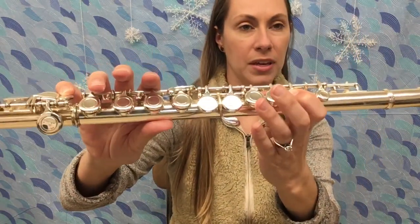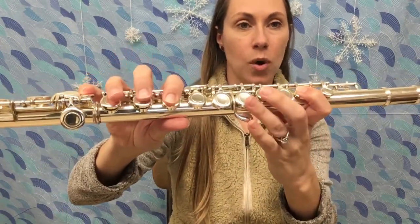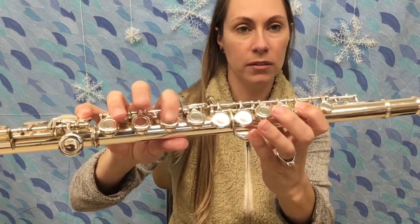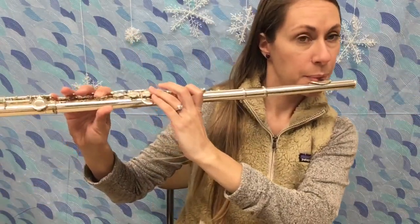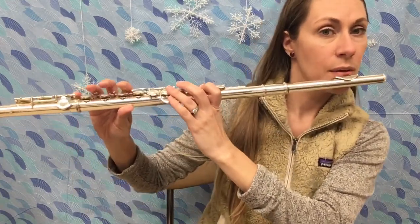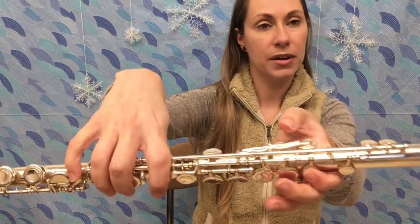G, A, B. You also know B flat, which I call the one and one — one and one plus pinky and thumb. You know C, just pinky and first finger. This is the one where your thumb has to hover. C.